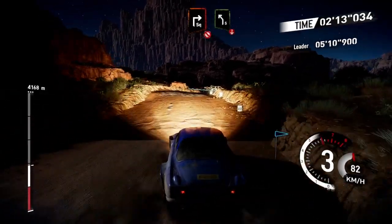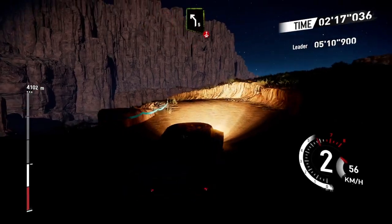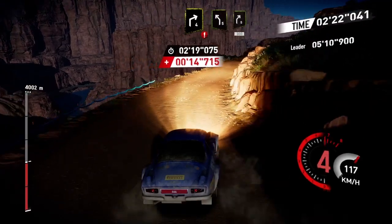Brake square right, don't cut, into left 5 over crest, and caution right 4 keep in, left 5 into right 5, 300.